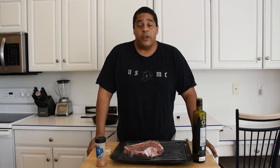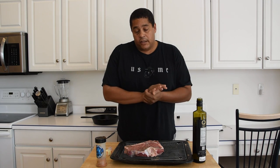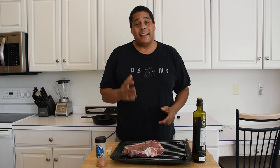What is up everybody? This is Laya with No Hippie BBQ. A while back I had a subscriber ask me to do a video on making steaks in the oven. I posted that video and in that video I used two cast iron skillets and I cooked that steak to medium.